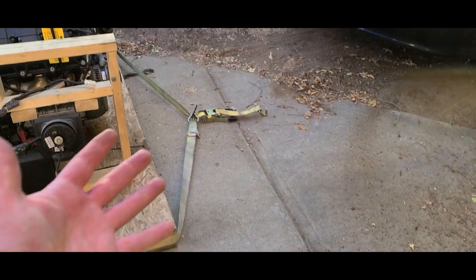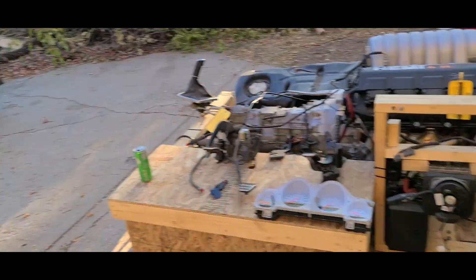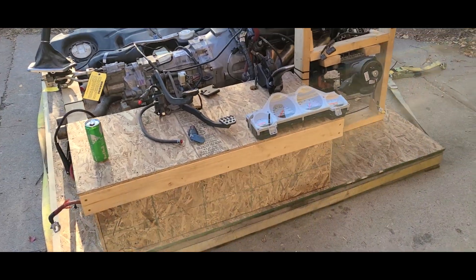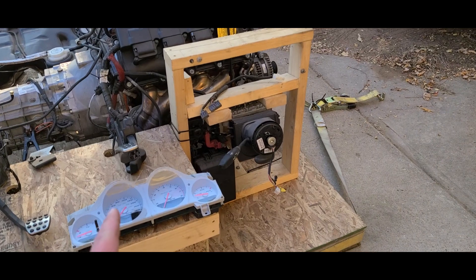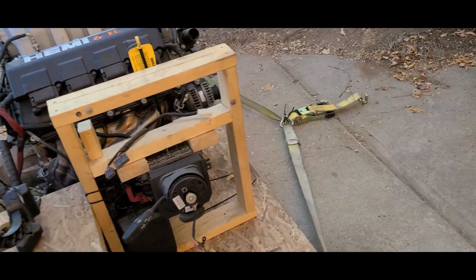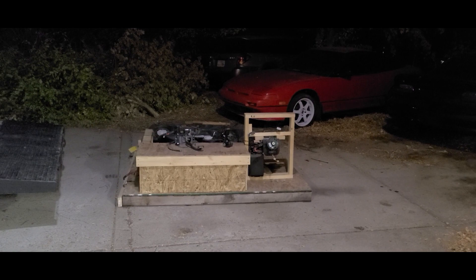Everybody needs a junkyard Camaro in their life after that — it speaks for itself. So now I'm going to work on taking this apart and see if I can get it in piece by piece. For tonight, I was only able to get the motor off of the pallet. Motor and trans came off together. Here's the harness, the column, and the ECU sitting right there on top.